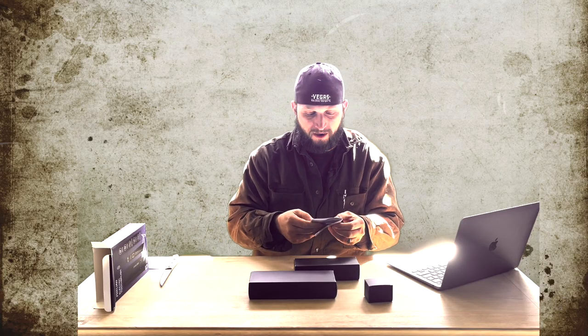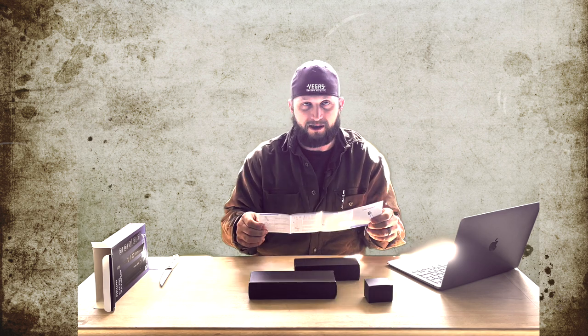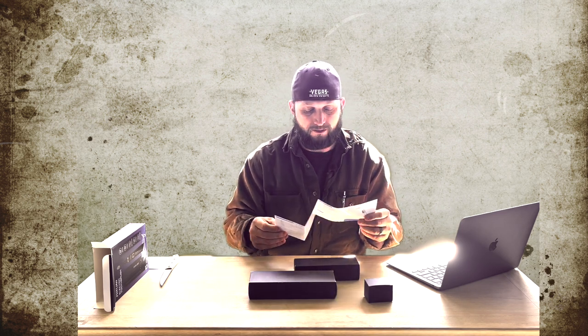It does come with several different functions. It comes with a whitening mode, a clean mode, a sensitive mode, a polishing mode, and a massage mode as well. That will gently massage your gums to protect and strengthen your teeth, which is very cool.